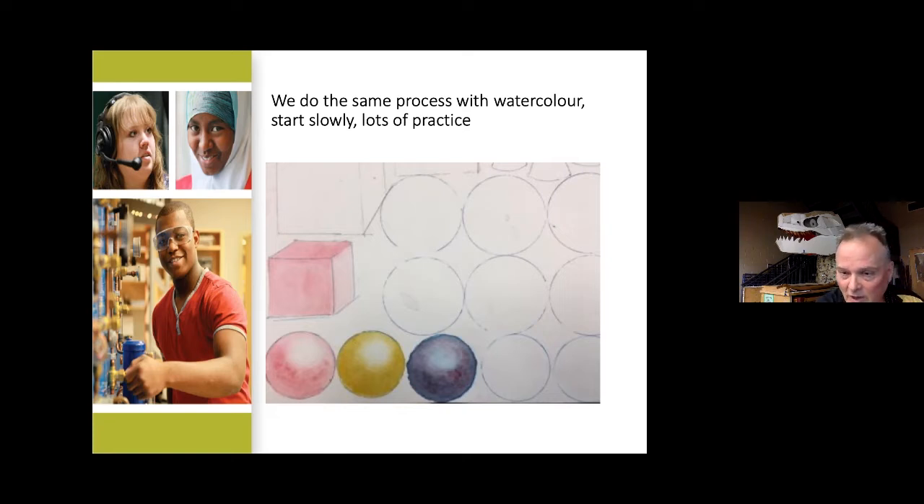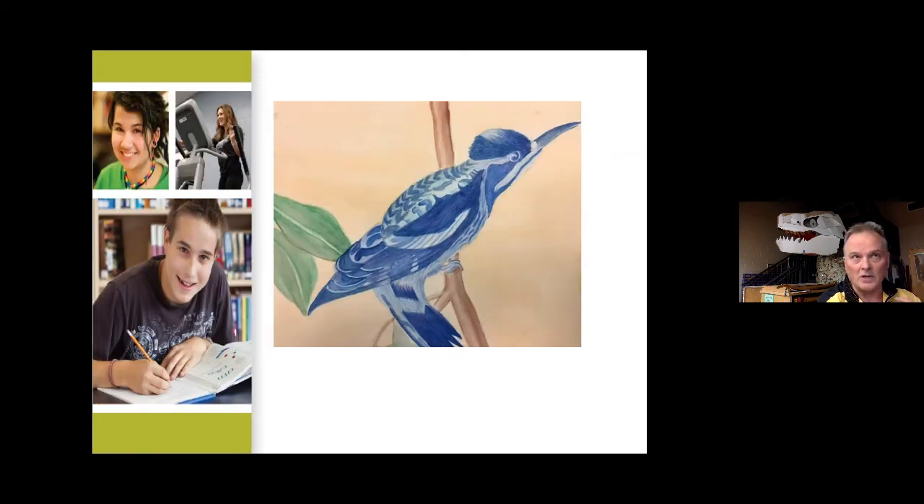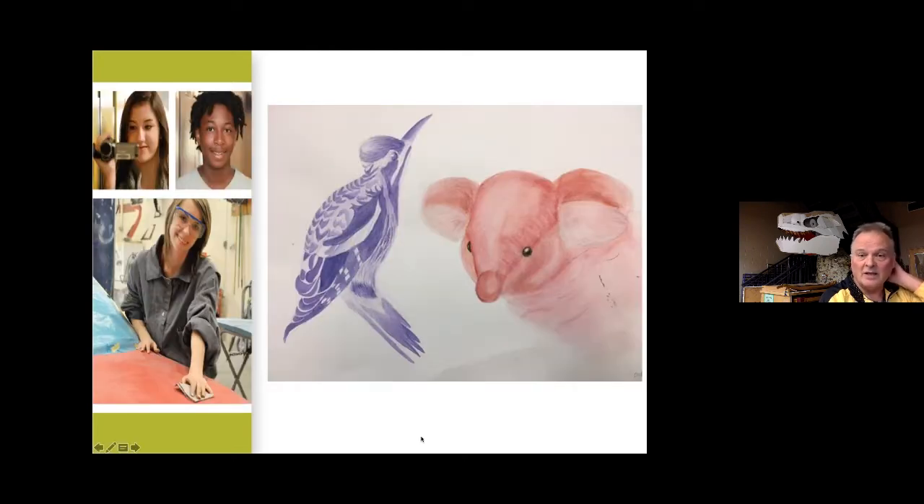We also do watercolor and it's the same process — we start with basic shapes and then just practice, practice, practice. It's fun practice; you get to talk to friends. We have little booth dividers with COVID protocols. Once kids get the basic shapes and three-dimensional forms done, they can do skin tones, cloth, animals. The whole idea is just do it till you get it right, and you've got all the time you need.